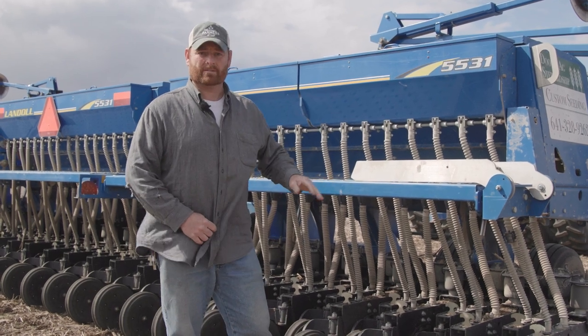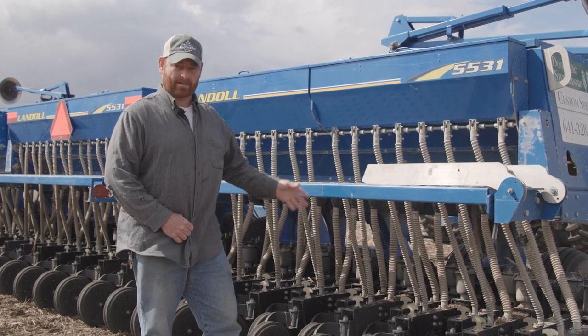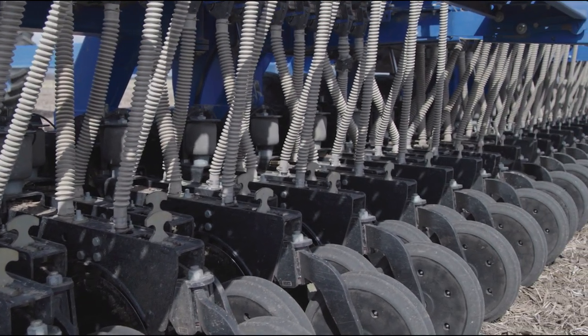Drills, like all pieces of farm equipment, need regular upkeep and regular replacement of any wear parts. Anything that engages the ground you've got to keep an eye on and make sure to maintain.